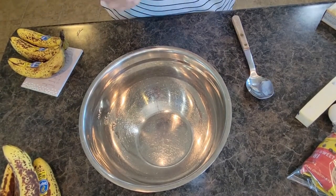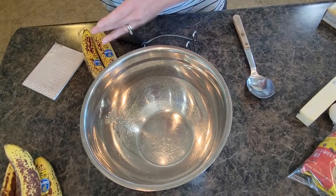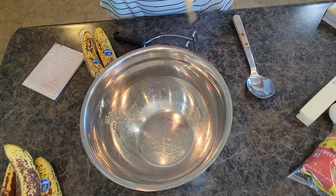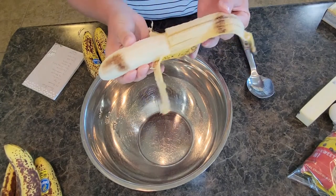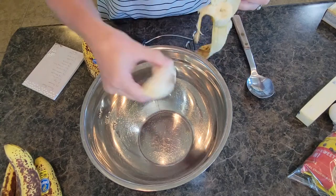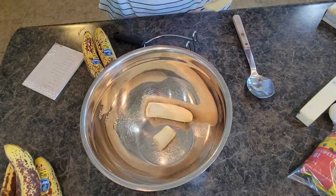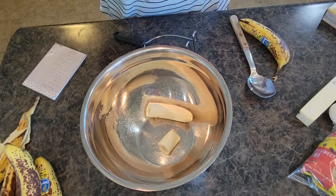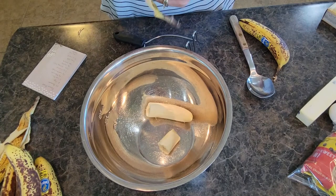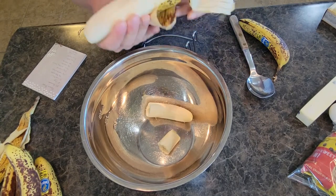I've got my potato masher all ready to go. My daughter loves to help bake but they are back in school now, so I'm going to make this while it's super easy. You can see the bananas are a little bit overripe — perfectly fine. You are just going to unpeel your bananas. There is no mixer required for this recipe — I love that I can just mix it all together with a spoon.